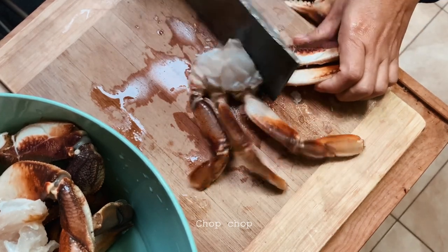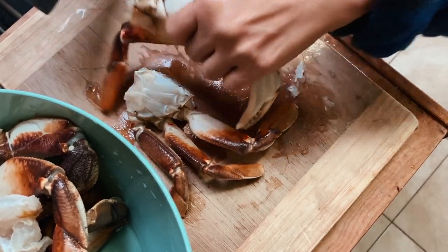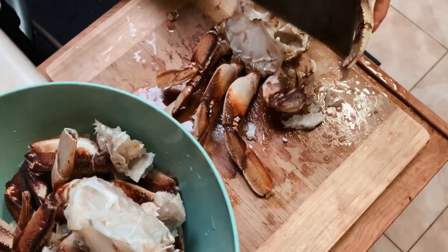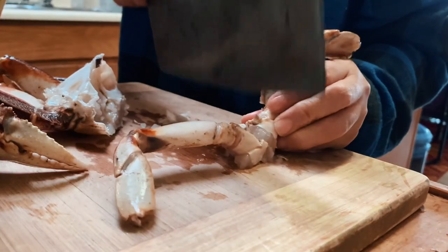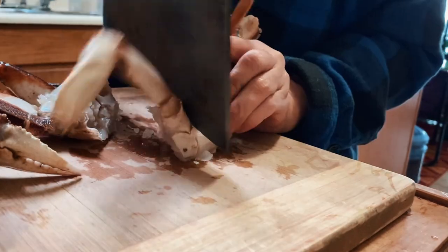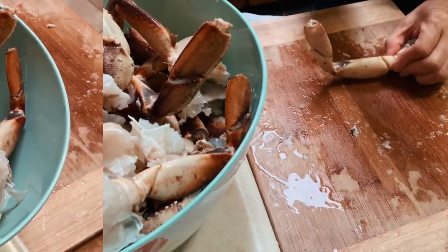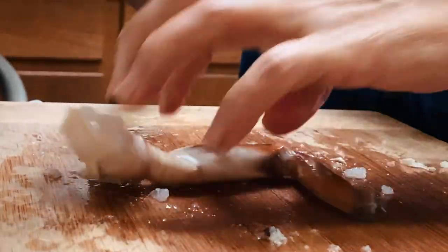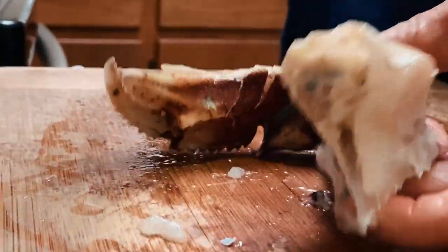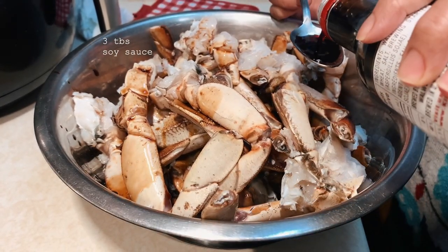Now on to chopping — using a cleaver is the best way to get the job done quickly. As for how to chop these, it's hard to describe, so the next clips will show you how it's done. After the chopping part is done, let's give them each a light bruise. The bruising will make it easier to get to the meat later once they're ready to eat. Just don't forget the claws.